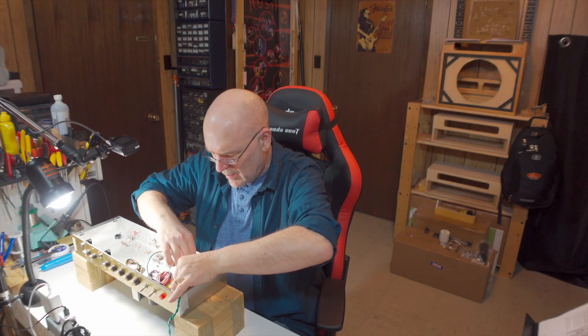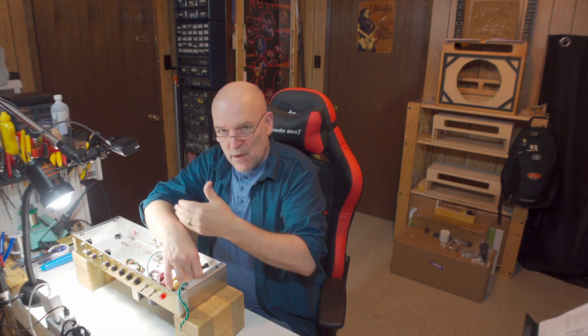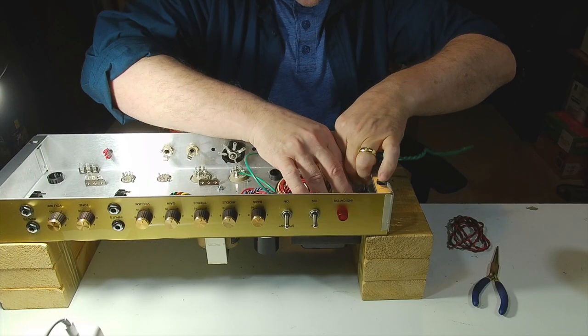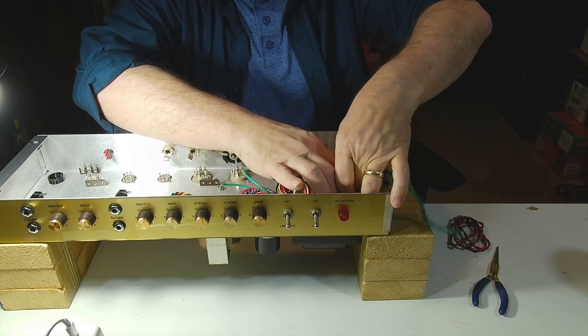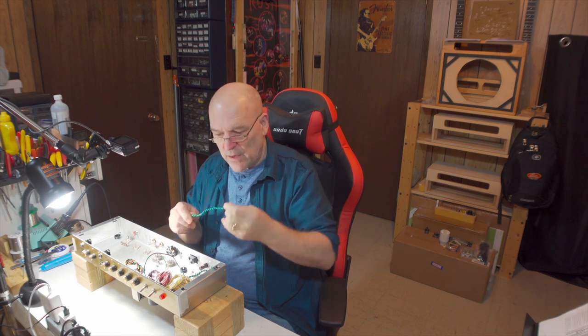We need to make sure our wires are trimmed to an appropriate length. We don't want a whole bunch of wire hanging around loose in here, mainly because it can create noise if those wires come close to a tube or a signal supply wire. The other reason is it just looks messy. I'm going to tuck these heater wires down as close as I can get them to the transformer, then around this corner, and set a length that looks appropriate. One thing you can do with your off-cut wires — keep them. You can use them for wiring other things; there's no sense wasting it. That's a good six or eight inches of wire that we can use for something.